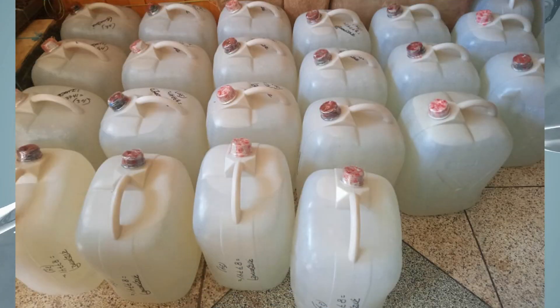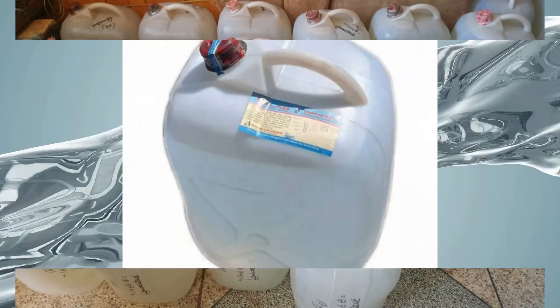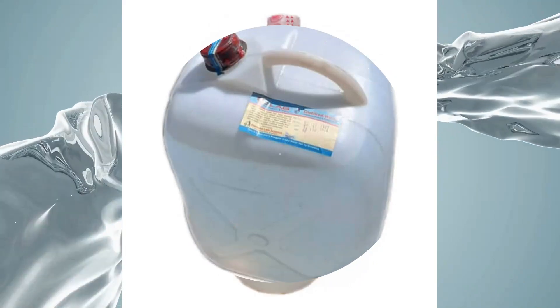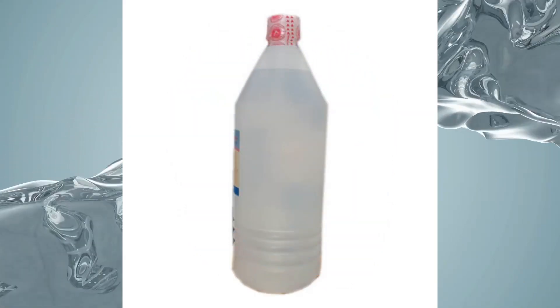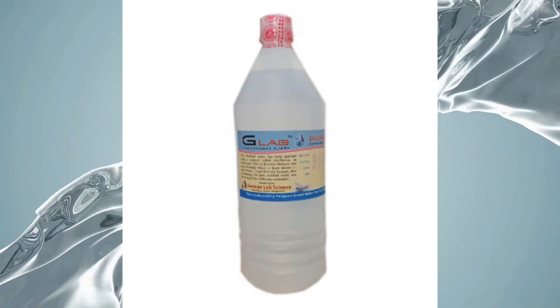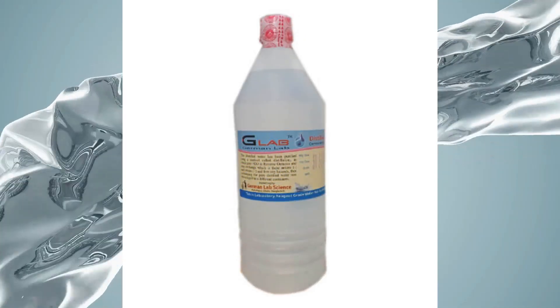Grade 3 water is used for the preparation of reagents and solutions and is intended for use in analytical work and testing. It can be used in a laboratory water bath to incubate samples of cell cultures, warm reagents, and melt substrates.